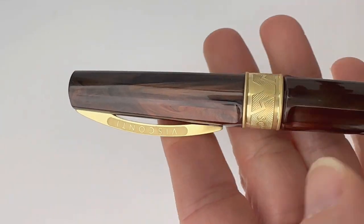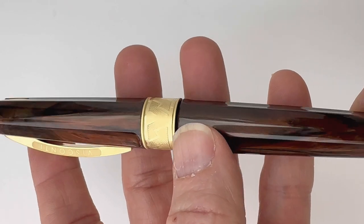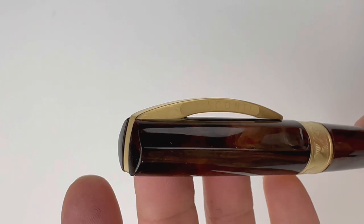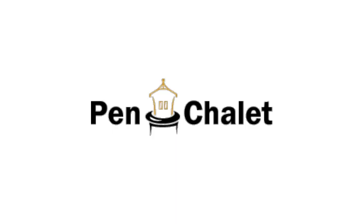This is the Apollo color, also with gold trim. And if you haven't noticed, these are inspired by Greek mythology, the Greek gods. In addition to Zeus and Apollo, Visconti started this collection with Aphrodite, but she sold out before I could get her in a video.